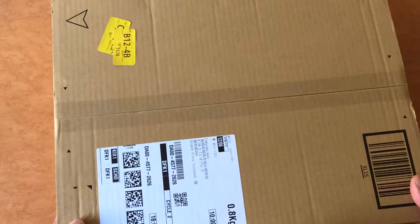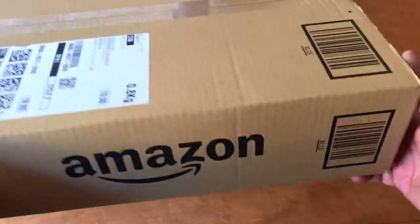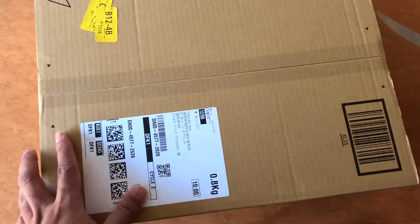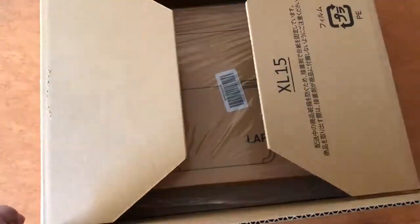Hello, welcome back to my channel. This is another unboxing video. This is a MacBook or laptop. This is a Miladu case — a carrying bag. This is a MacBook.